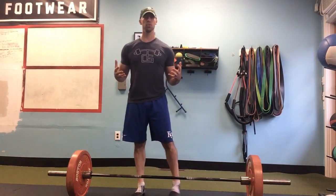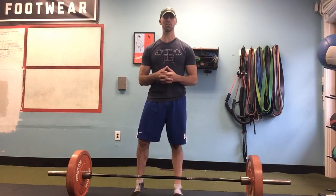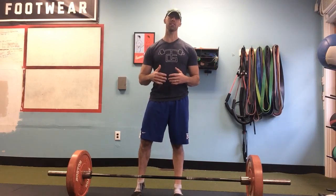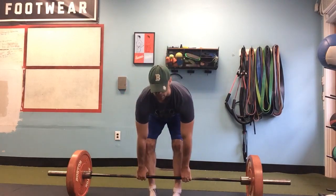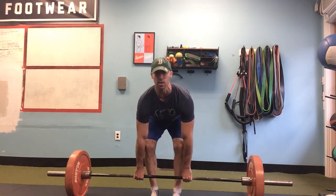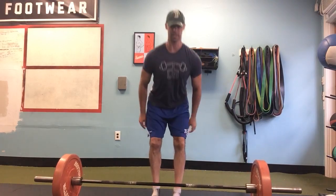Hey everyone, I'm back with day two of deadlifting bonanza, for lack of a better term. To piggyback off what I talked about yesterday with the wedge, while using the bar and counterbalance to get our wedge and to get our armpits over the bar with maximal hamstring tension.